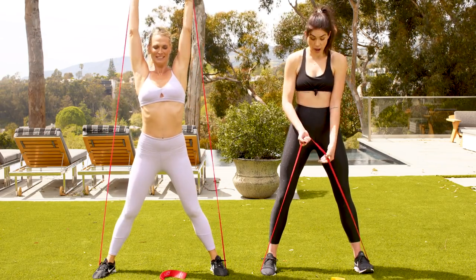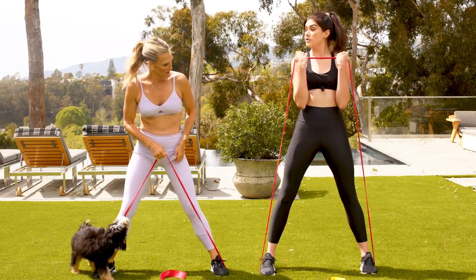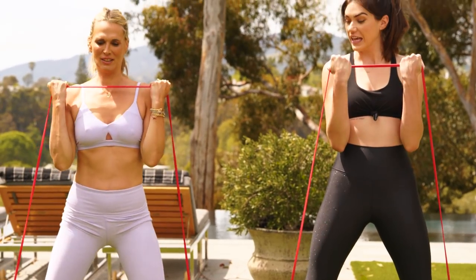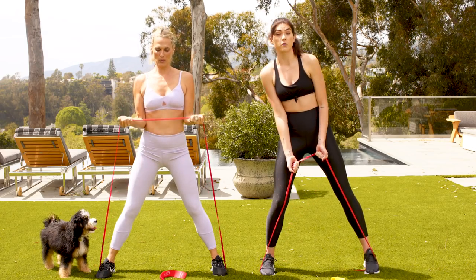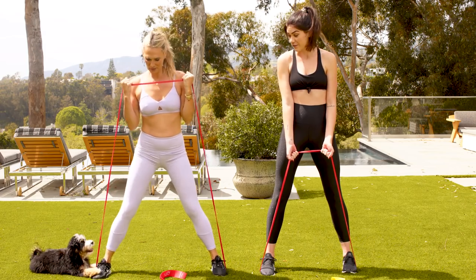You're going to keep those feet nice and wide, flip the palms, and do a bicep curl. Keep the elbows glued into the waist. Lower with control and lift. The nice thing about these bands is you're in charge of the resistance — if you want it harder, take it wider; if you want it easier, take the feet in.